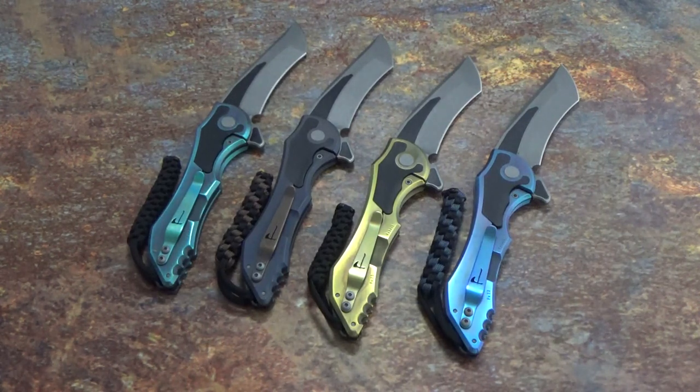Overall length on this is 9 inches. The blade length is 3.75 inches with a closed handle length of 5.365 inches. It is designed for a tip-up carry either right or left-handed and it weighs in at 5.2 ounces.